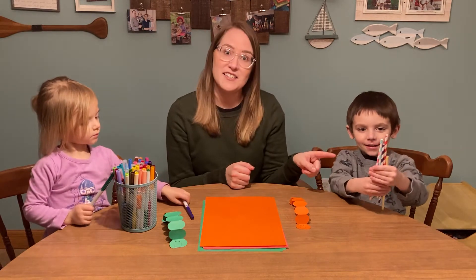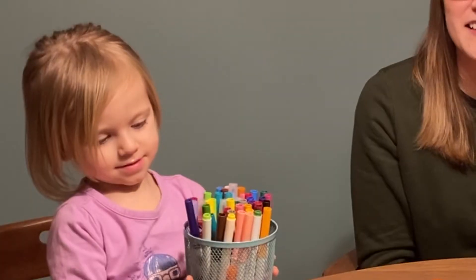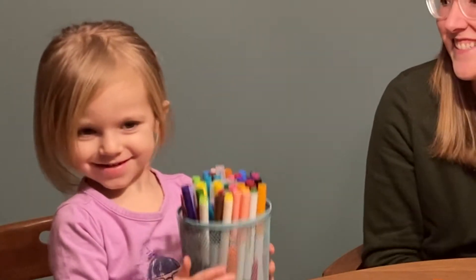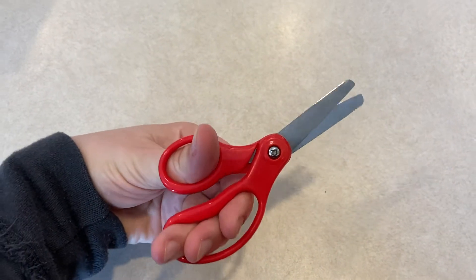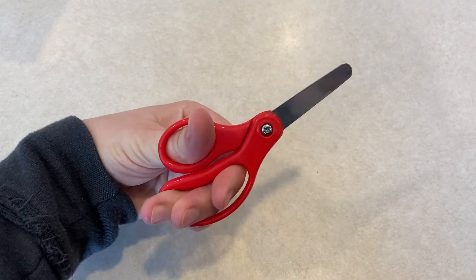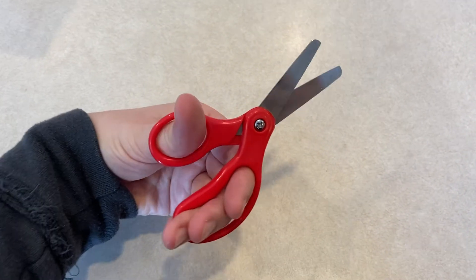We have some paper straws here so they're actually made of paper too. And also if you would like to decorate your paper creations you might want something like crayons or markers. I also forgot to mention you will need scissors. Remember that all After School Kids Lab projects require adult permission and supervision, especially when using sharp objects like scissors.